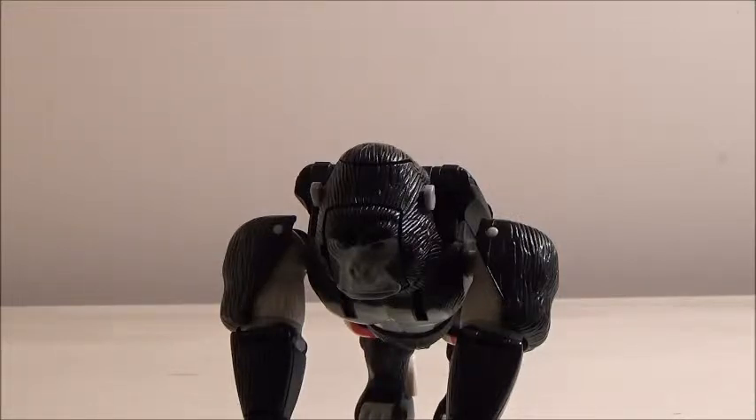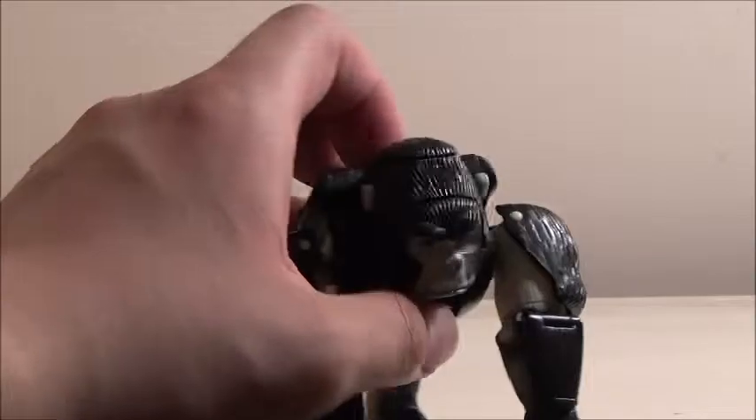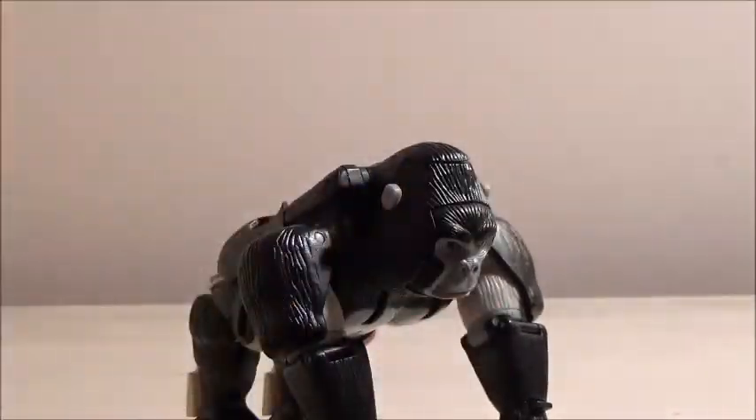It'd be nice if Hasbro or Takara made new versions of the other Maximals as well. I know we did get Rattrap, Cheetor, and Rhinox, along with Dinobot, but it'd be nice to see even more representations of the characters — maybe a new Megatron and so forth, and especially Predacon since, besides Waspinator, that's pretty much all we got for a new Predacon. It'll be nice to see more toys in the future.